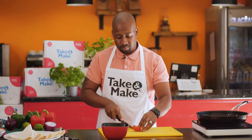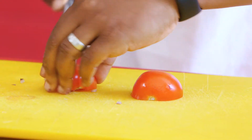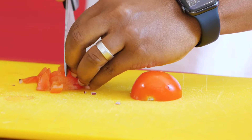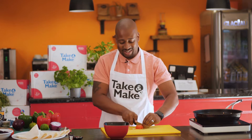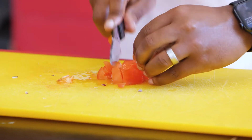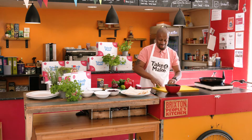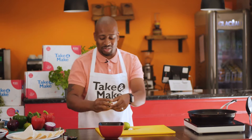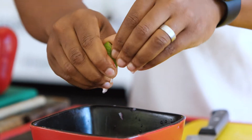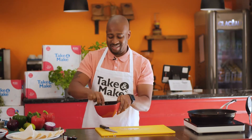So the onion goes straight in, and then I'm going to do the same with the tomato. Don't need to be as neat with this one — it can be fairly chunky. The idea of this salsa is just so it's nice, clean and fresh, and gives you a little bit of variety with the fajita. That's straight in, and then we're just going to use a little bit of lime. Roll it to help release the juice, and you can see just how much juice you get out of it. Give that a mix, put it to one side, and let that marinate.